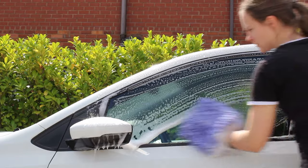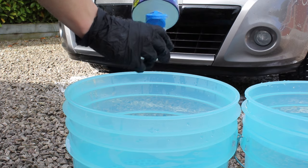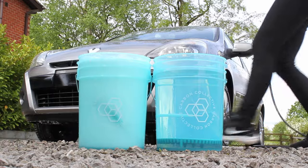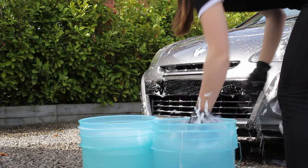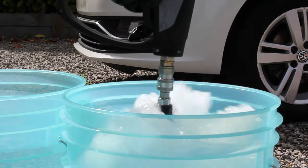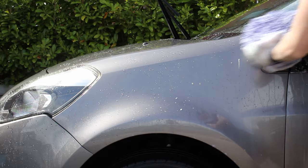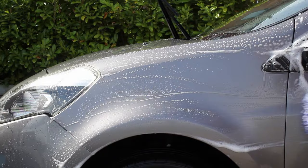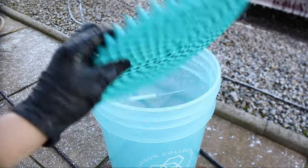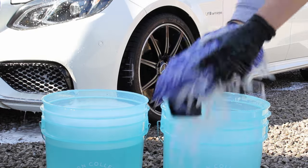When it comes to contact washing the car there are some different methods. One of the most popular is the two bucket method, which involves one bucket filled with wash solution and another filled with clean water to rinse out the mitt between each panel. It's a good idea to use large buckets — ideally around 20 litres — as more solution decreases the dirt concentration, making you less likely to re-collect it onto your mitt. It's also a very good idea to use grit guards at the bottom of those buckets to help keep dirt underneath them so it's not swirling around in the water.